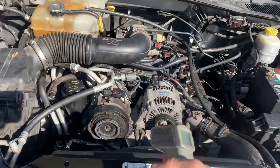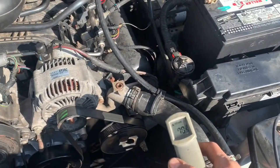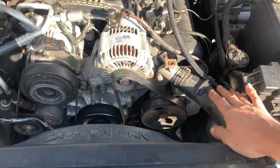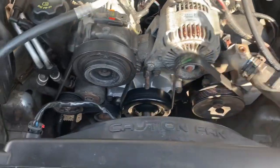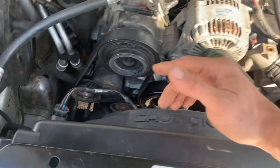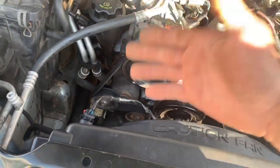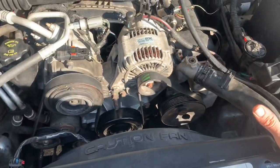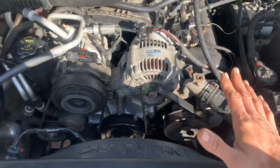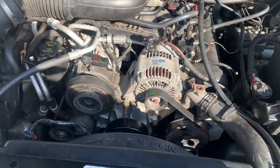You can take a digital thermometer — they sell these down at Harbor Freight Tools, you can get one real cheap — and check the temperature of the hoses. In my situation I had a hot hose here and a cooler hose down there, meaning this one was like 150 degrees and that one was like room temperature or 100 to 110 degrees. There should only be a variance of approximately 30 to 40 degrees between the two.